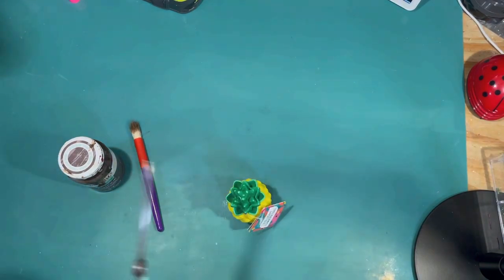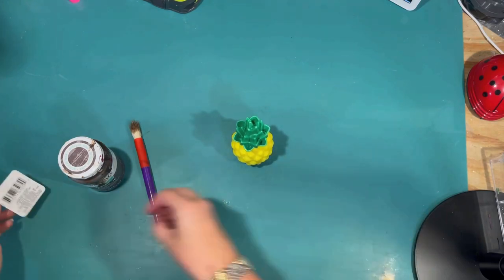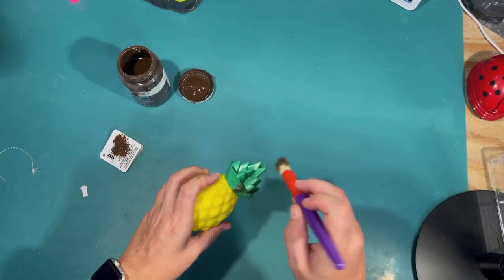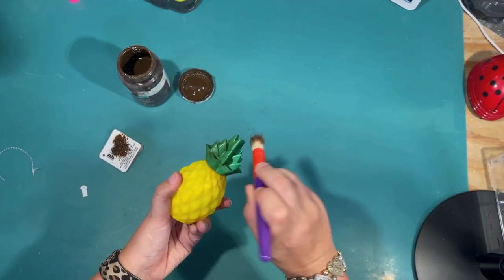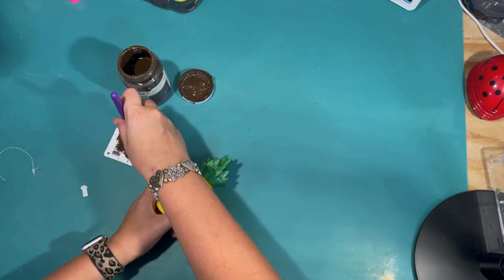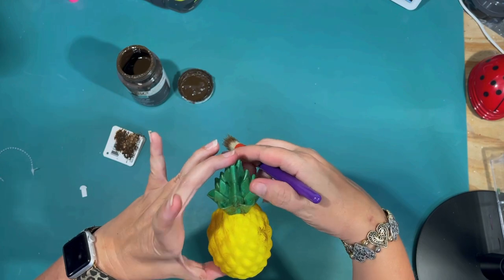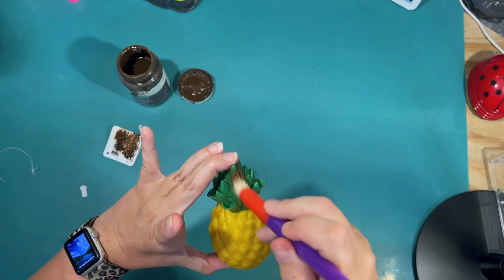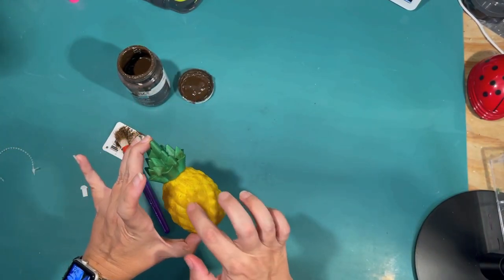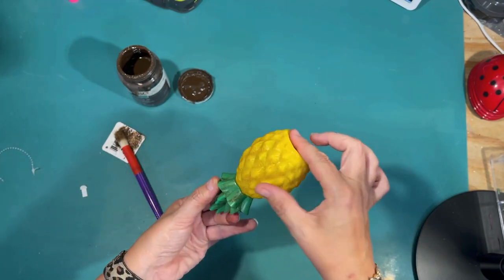Up next, I got this cute little pineapple light at the Dollar Tree. It has a little light inside that you can turn on, but it was a little too bright and again it's bright yellow like that cup was. So I'm going to do the same thing — going over all of it, the green stem part and the pineapple itself, with that Antique Wax by Waverly to give it a distressed look and tone down those really bright colors. This one had really good texture and detail that you couldn't even see when it was all one color, and that brown wax definitely brought out the detail. I'm rubbing some off the ends to make the yellow shine through, and that turned out really cute and easy.